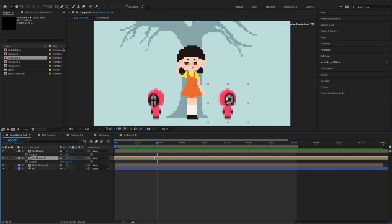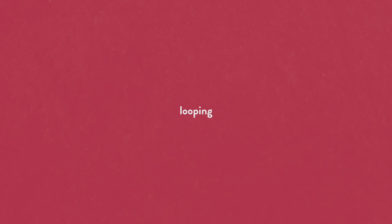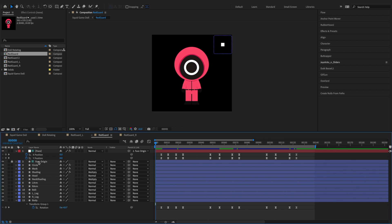Offset the red guards to randomize their movement. Let's add the loop out expression to loop the guards' movement.